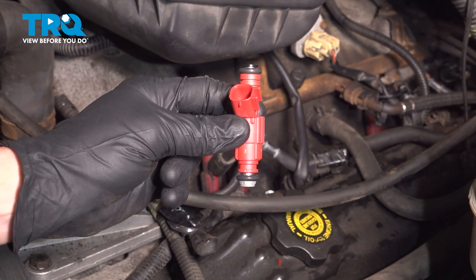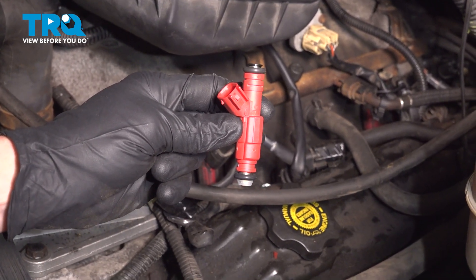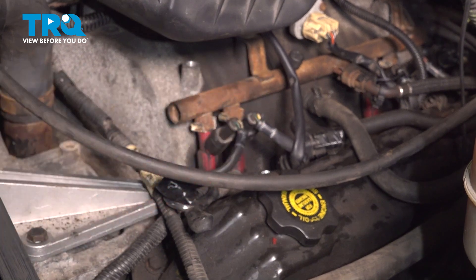In this video, we will show you how to replace your fuel injector on this Dodge Ram. You'll have eight of these, four along each side of your engine.